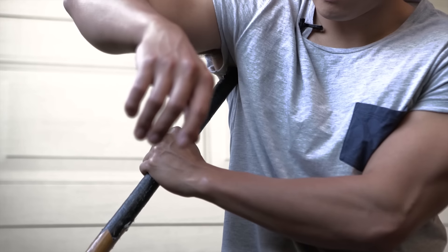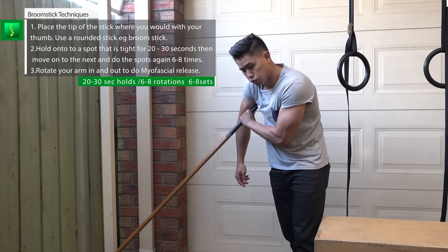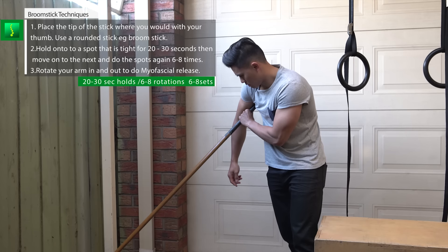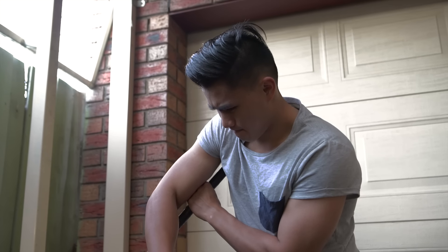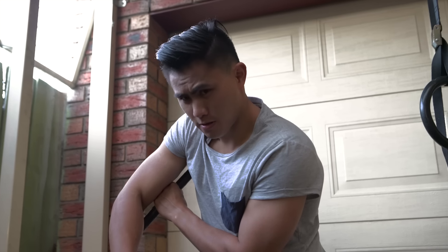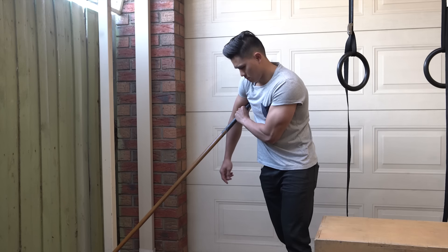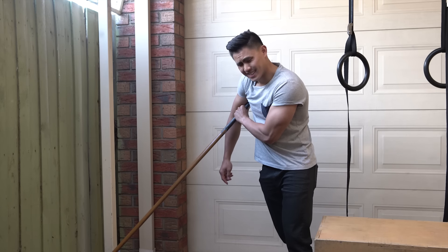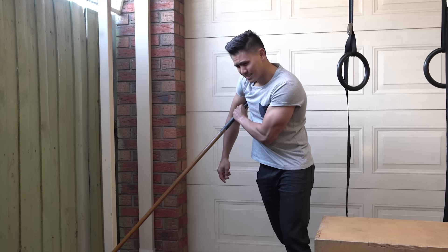Subscapularis massage with a broomstick. You can use any type of stick as long as it hits the subscapularis muscle. Try not to use anything too thin because it can get pointy and it will hurt. Just like the static thumb massage earlier, lean slightly forward and place the broomstick into your subscapularis muscle, which is at the back of the armpit against the inside of your shoulder blade. This is going to be a lot more intense than using your thumb, as you can add weight by leaning forward into the tight spots. Hold the position for 20 to 30 seconds, then move on to the next position, and go back to the position six to eight times.